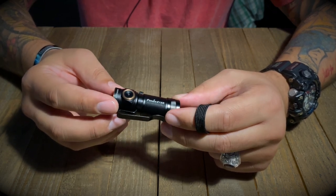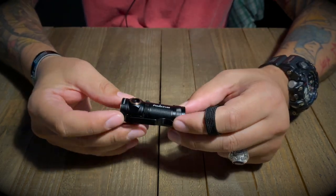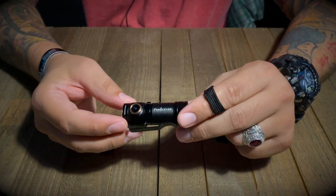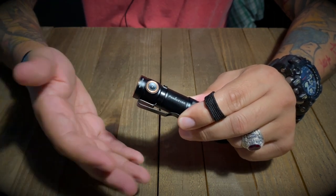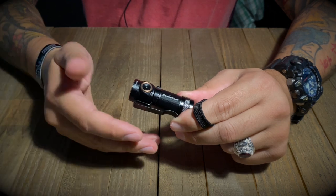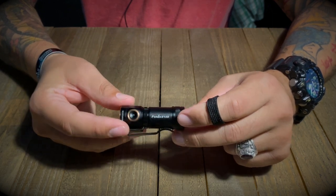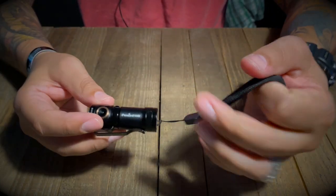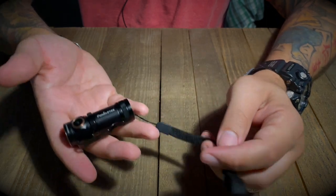It's pretty small — you're only looking at about 2.4 inches long. Literally this thing is about as long as my thumb. It's a very small flashlight, but you're not sacrificing any of the lumen output when you're getting something this small, which is pretty cool. The diameter is 0.8 inches, so about 20 millimeters.